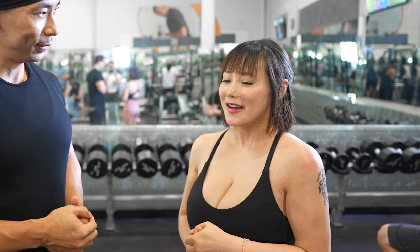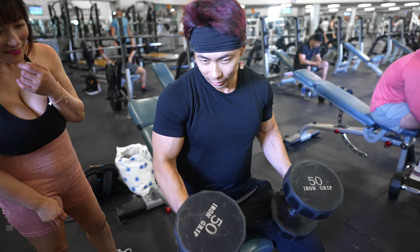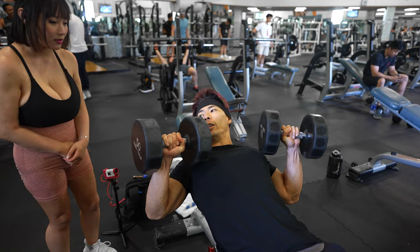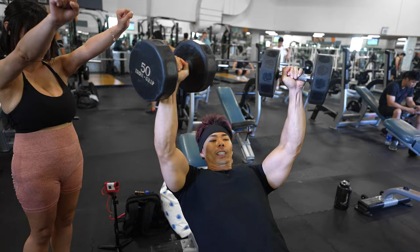So the first exercise we're gonna be doing is incline bench press. We'll be showing her how to do it today. Grab your dumbbells, put them on your knees. From there you're gonna kick them back. Open up your elbows — flare your elbows a little bit — and just push straight up.